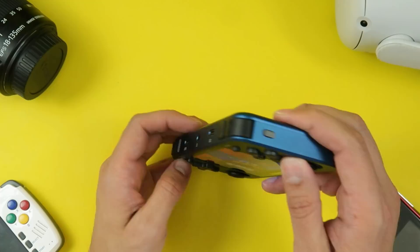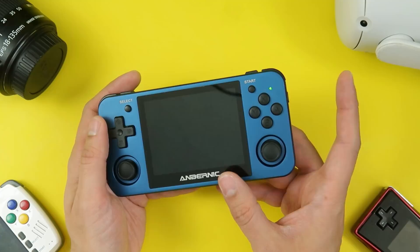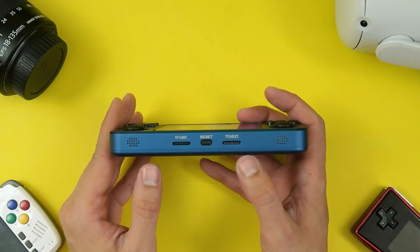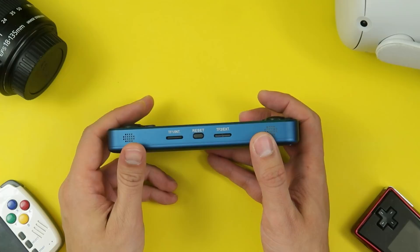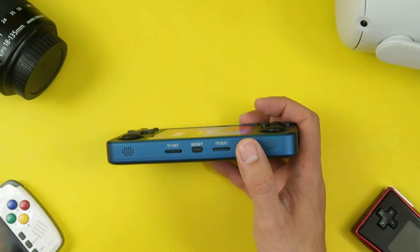On this side, you have the power button, which also doubles as a sleep switch. I really like that. A lot of these devices used to not have a dedicated sleep button, which makes it not so convenient to pull out of your pocket for a quick game session and put it back. I'm happy that this is available now. At the bottom, you have dual speakers — pretty loud for a device this small — and two microSD slots. TF1 is where the operating system lives and TF2 is where your ROMs go. This device did not come pre-installed with a whole bunch of ROMs, so I'm using the microSD from the RG351V, which means I already have a bunch of save games ready.